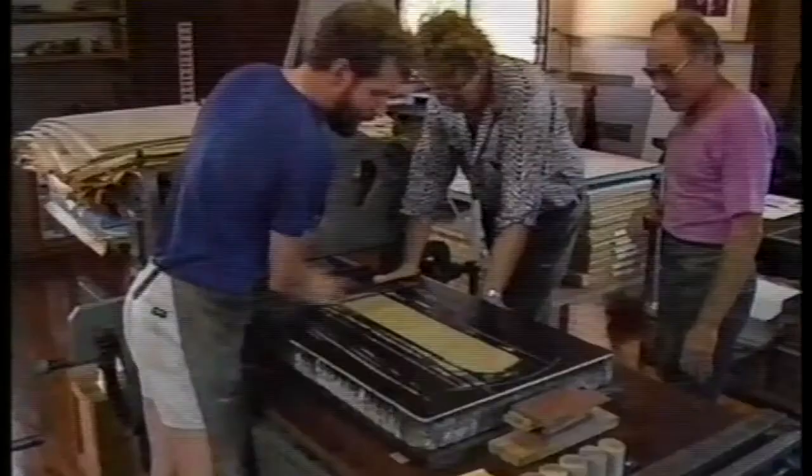The plate or the stone are damped. The stone has now been turned into something which is water-loving instead of grease-loving, which is the opposite. So by each time dampening the stone and then rolling over it with a roller with greasy ink, the image grabs the greasy ink and the stone stays clean. That, in short, is the whole basis of lithography. Grease and water don't mix.